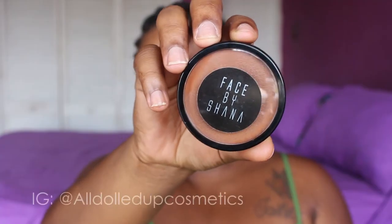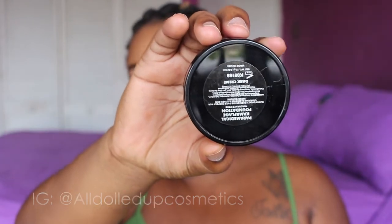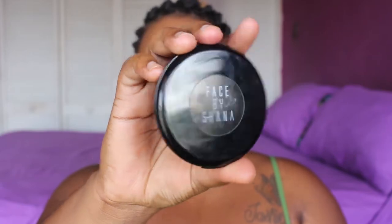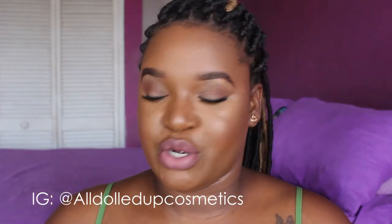Hi babies, it's Miss Lufa and you're welcome back to my channel. So today I will be reviewing the Face by Shanna Camouflage Foundation and also the Face by Shanna Oil-free pressed powder. My lips are lippies by Shanna in the shade No Basic.